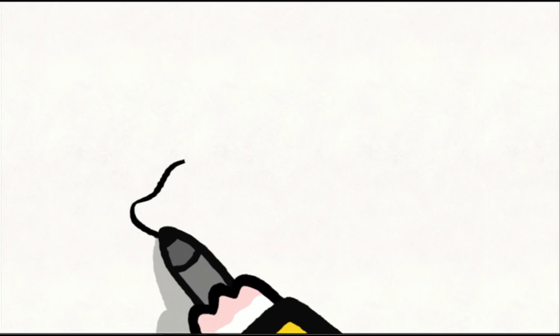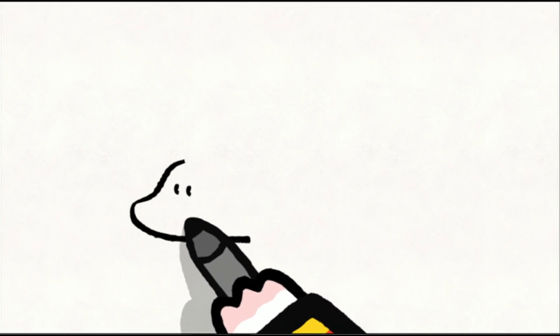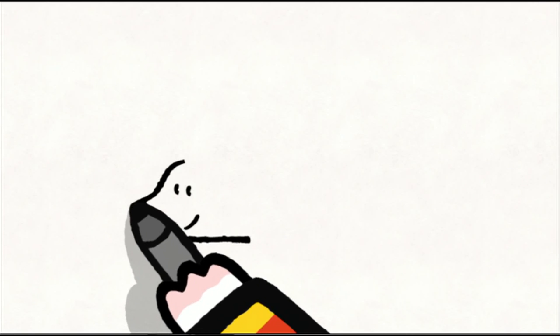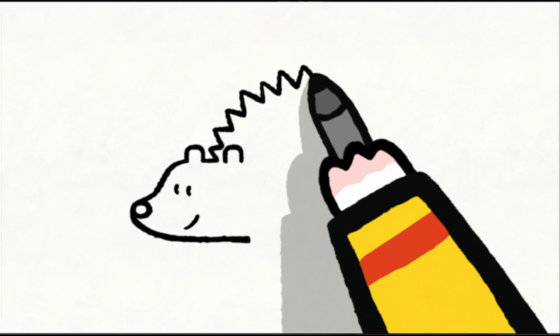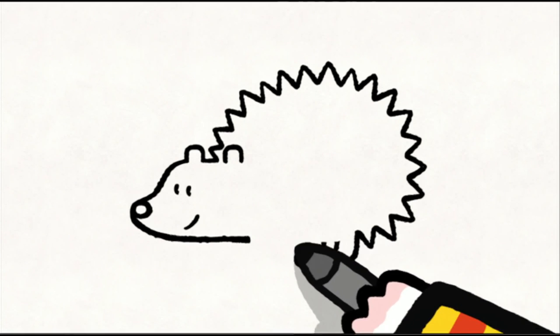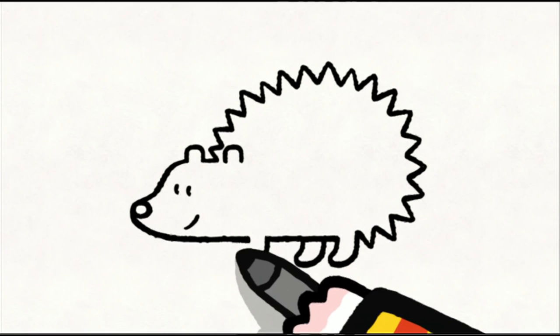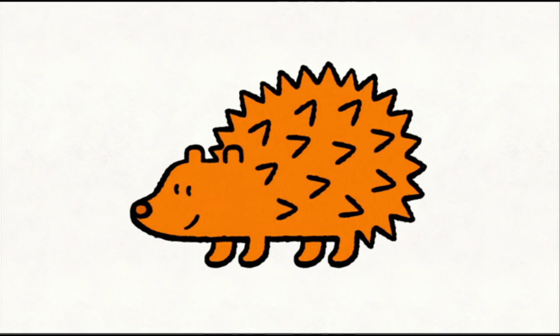To draw a hedgehog, you start with his pointy head. You add two dots for his eyes, a line for his mouth and a circle for his snout. Next, you draw the ears — two semi-circles. For his back, you add lots of little points for his spikes. You draw his two back paws, his tummy and his two front paws. When you have finished, you can colour him in however you like.